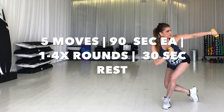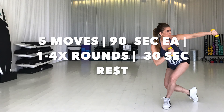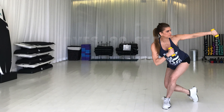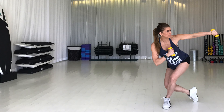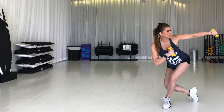Five moves, approximately 90 seconds each. I'm going to do one round with you. See if you can do all the way up to four rounds with a 30-second break in between. We'll be in the high rep range, so I recommend some light dumbbells, anywhere between one and five pounds. Don't forget to check with your doctor before starting this or any other exercise program, and don't forget to do a quick warm-up. You can even take yourself through the entire workout without dumbbells as a warm-up if you like.